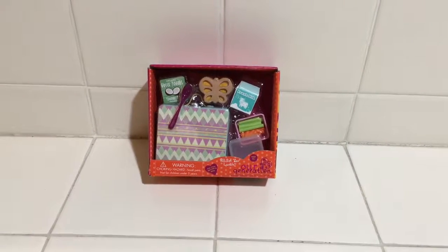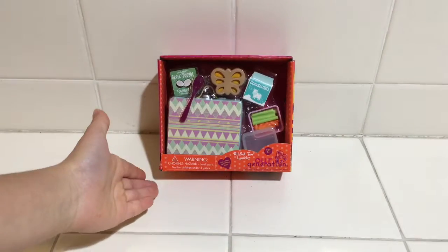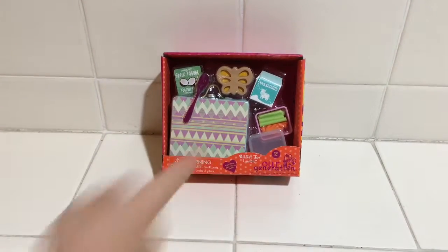Hi guys! Recently I went to the store and I got this lunch set for my American Girl dolls. It's called All Set for Lunch and there's a lunch box and food for lunch.